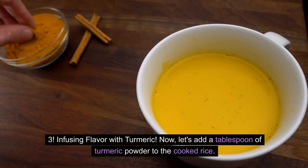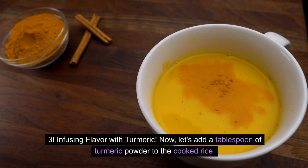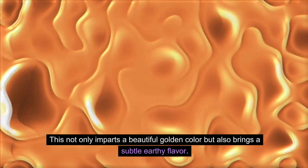Step 3 — Infusing Flavor with Turmeric. Now let's add a tablespoon of turmeric powder to the cooked rice. This not only imparts a beautiful golden color but also brings a subtle earthy flavor.